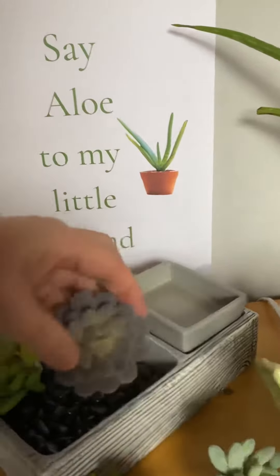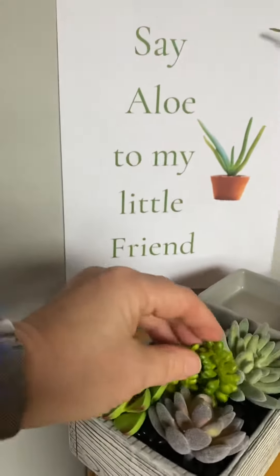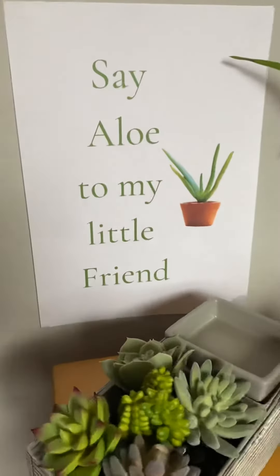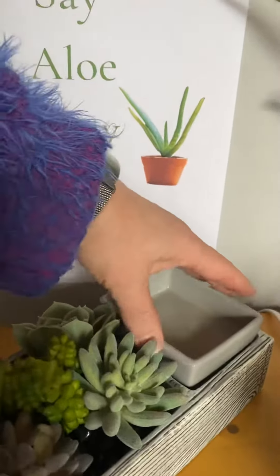They really do feel quite real. So then you can just put them however you like in here, and it looks like a little plant display — it's really cute. You can choose to set them up however you want. You could even personalise this, and at different times of the year put different things in it. You might have seen a lot of people do that with the little garden one as well. I think this is absolutely super cute.